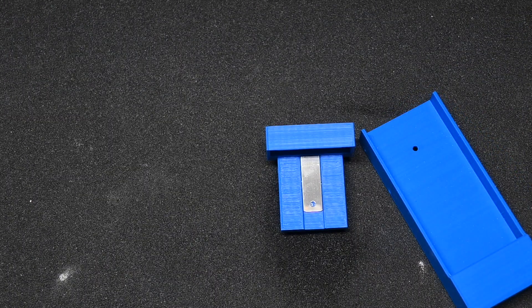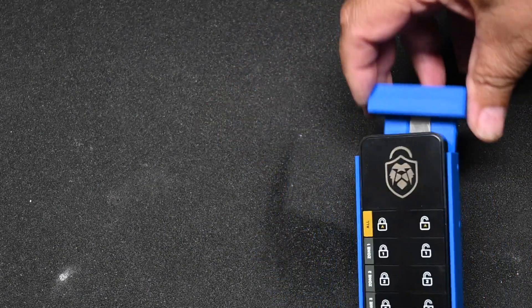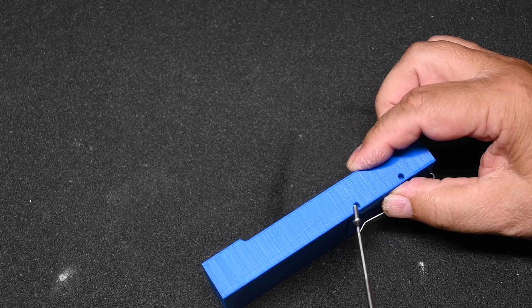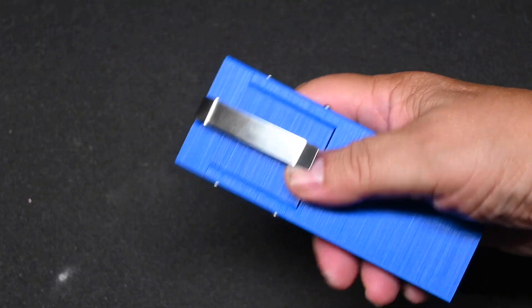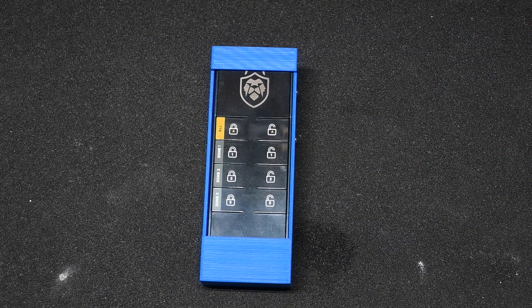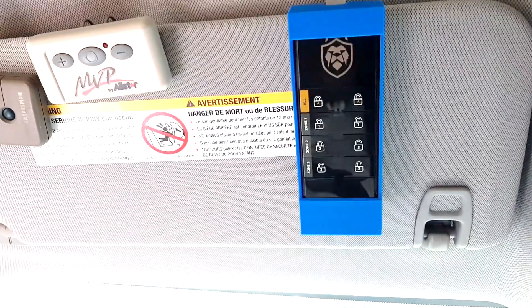The way this assembles is the 8-button remote slides in, and then the cover slides over top. These are 2.5 millimeter screws and we just put four of them into the side. Now I can just clip this to my visor, and I'll always have it available when we arrive or leave the RV so I can lock and unlock it while I'm in the truck. And there we go — now we have the lock on the visor.